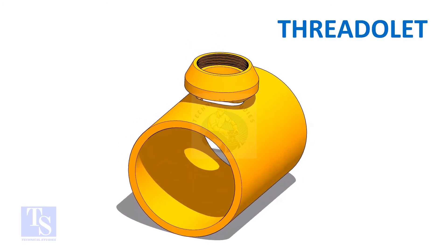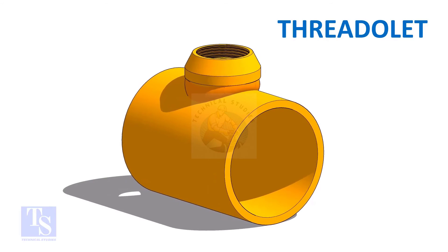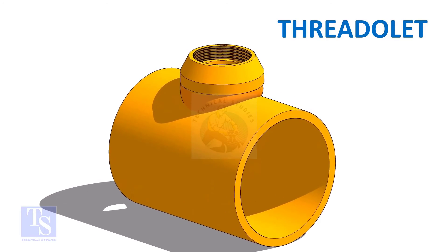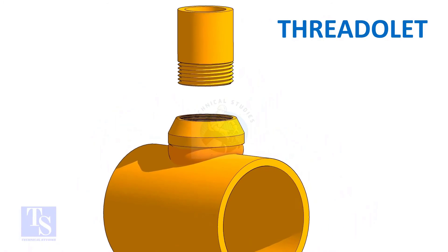As with the weldlet and soccolet, the threadlet to the header joint is a full penetration butt weld. The opening end of the threadlet and the connecting pipe end are threaded.